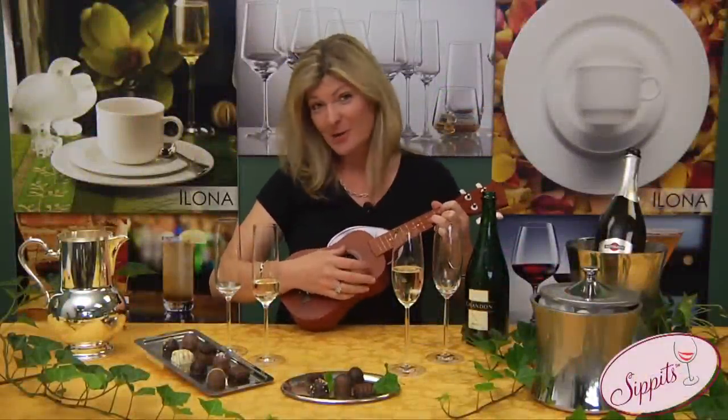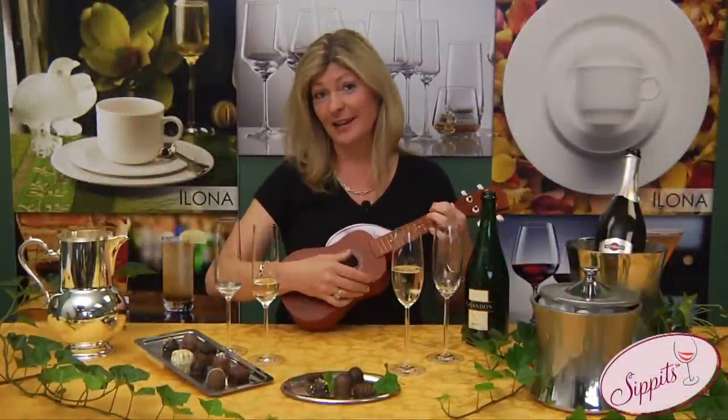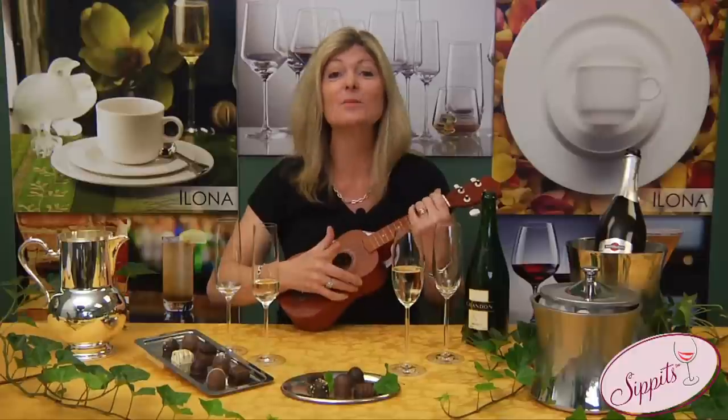I love bubbles almost as much as I love playing uke, and I adore uke. My name is Marianne France and I'm the owner and founder of the American Wine School. Today's wine sip it is bubbles.